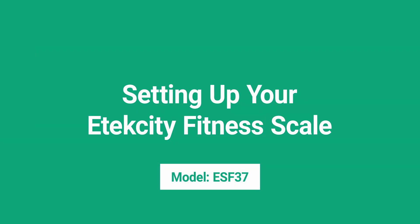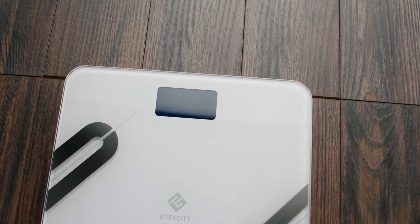Welcome. This guide will help you set up your eTechCity fitness scale with the vSync app.